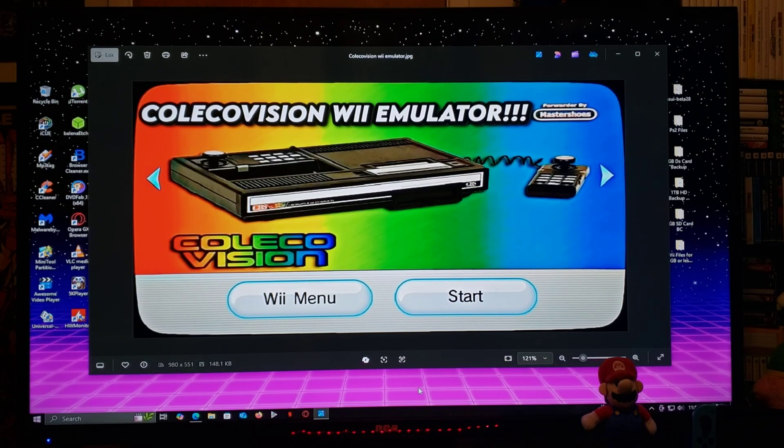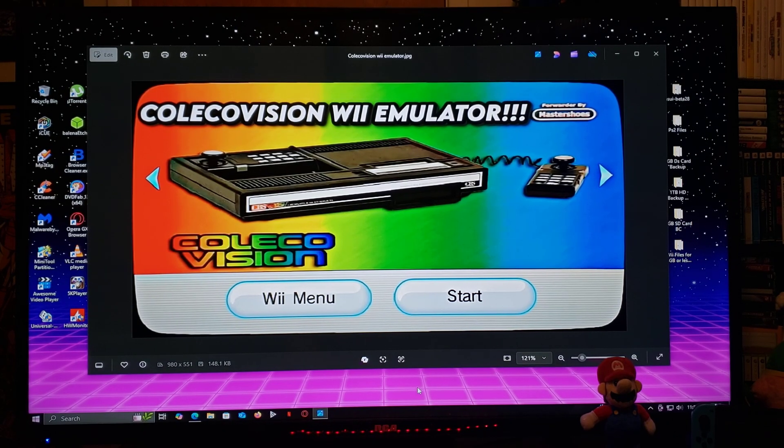All right guys, on today's video I'm going to be showing you how to install the ColecoVision emulator on the Nintendo Wii. I looked back at my Wii modding playlist and I hadn't made a video on this, so I thought I would make a video.